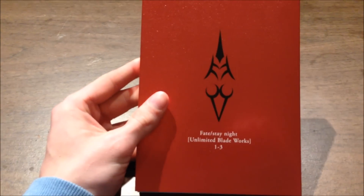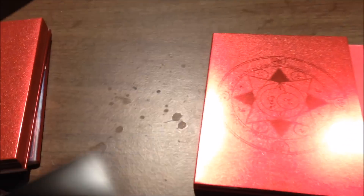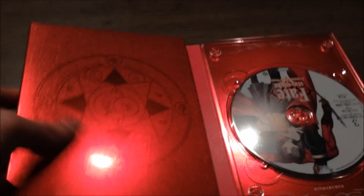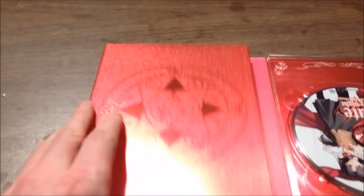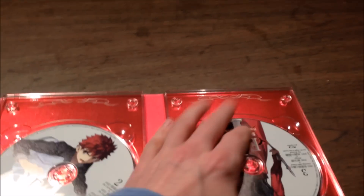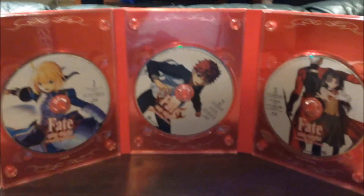This is discs one through three. Here is disc number three — the inside of it has a summoning circle. And here is a look at the discs, really pretty.